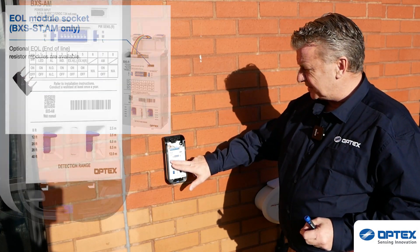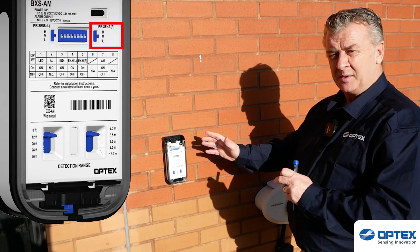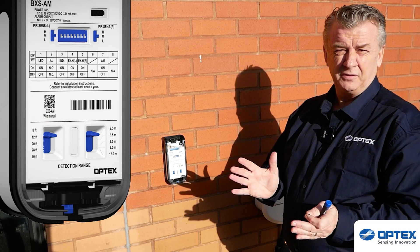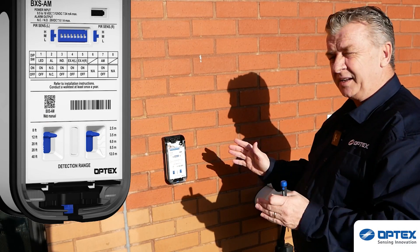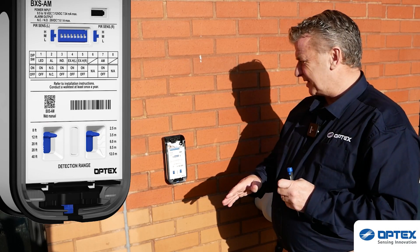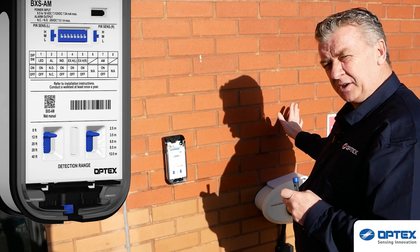Over here we've got sensitivity on the left-hand side and the right-hand side — low, medium, high — and they can both be set independently. Then we have our DIP switch settings. The first one is LED on and off — nice to reassure yourself when you walk in that the detector is working. DIP switch number four puts individual outputs, so you can make it independent to the left or independent to the right.